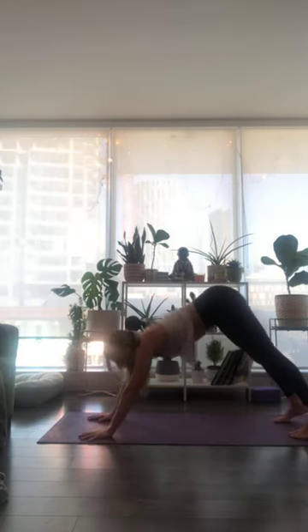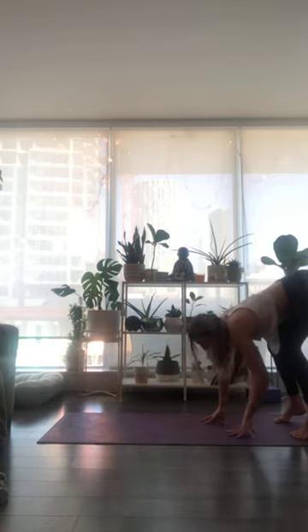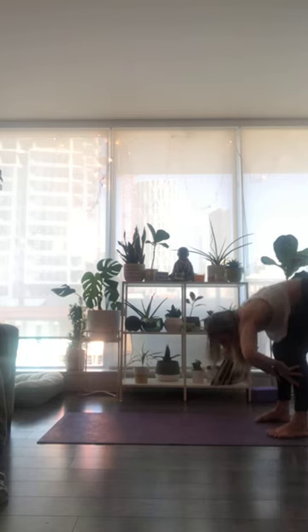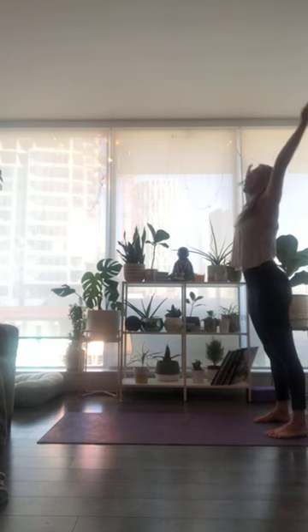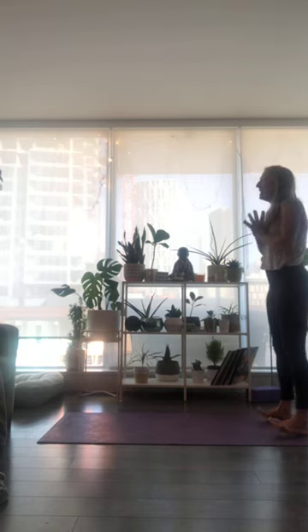From downward facing dog, deep bend into your knees, walk your hands to the back of your mat into a forward fold. Take an inhale breath, halfway lift and lengthen. Exhale to fold. Bend into your knees, inhale and sweep your arms all the way up, stand tall. Exhale, hands through heart center. Inhale breath, reach out and up.